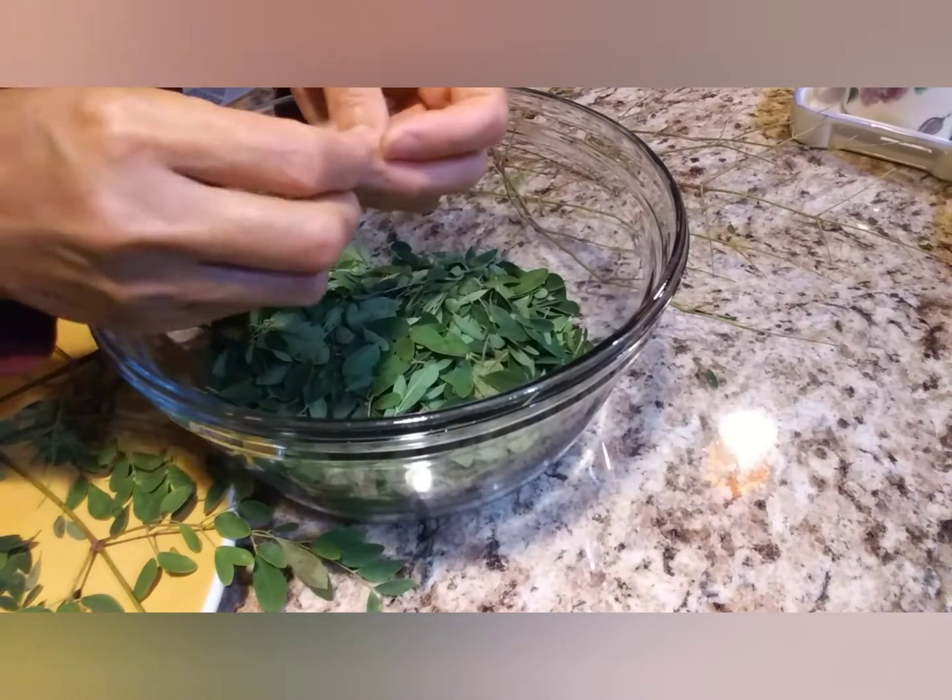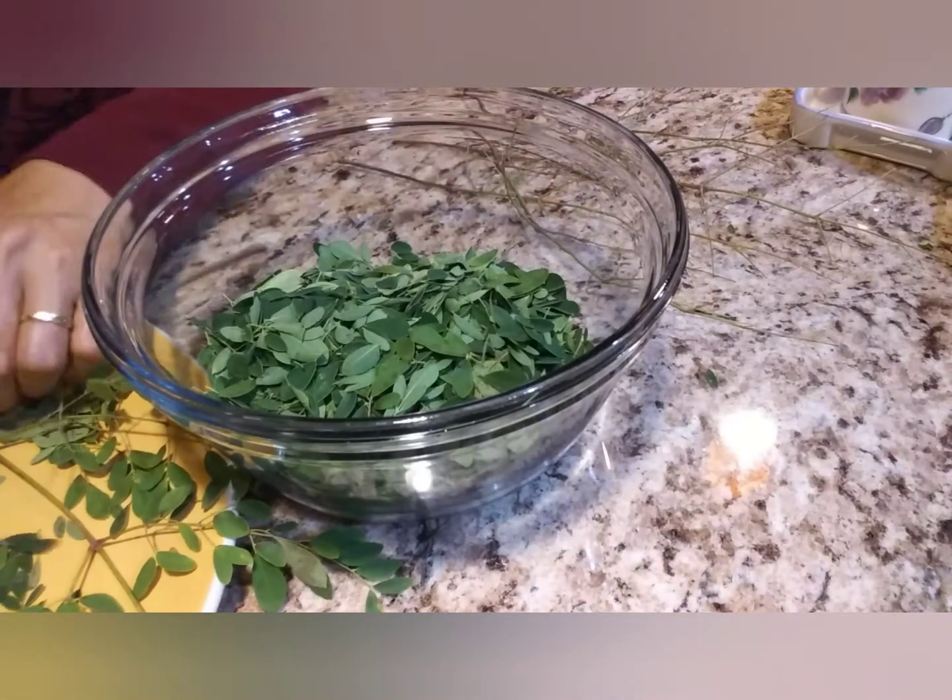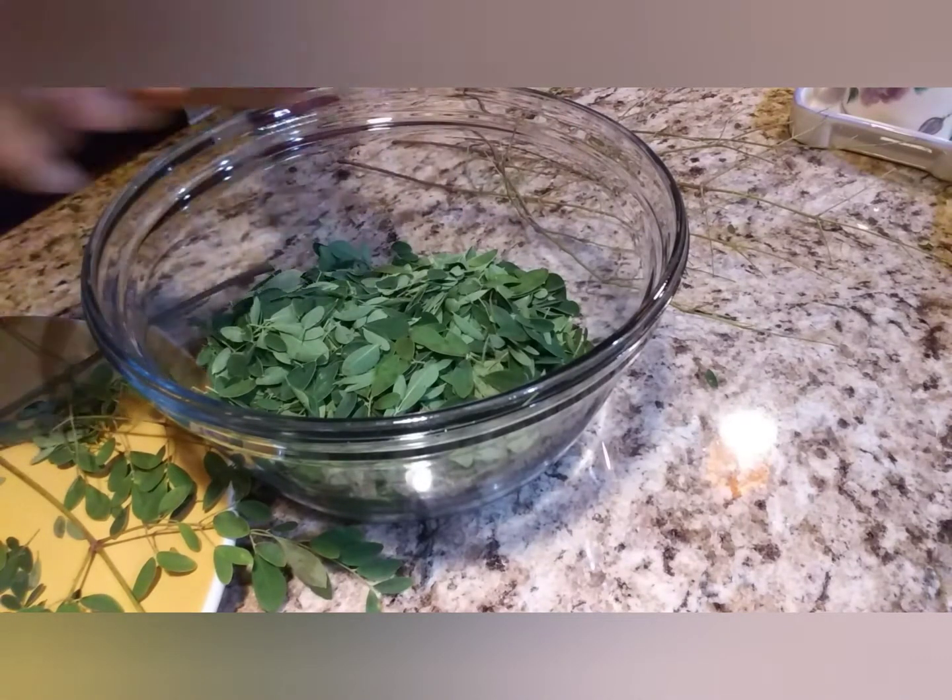Tomorrow I'll make a smoothie again and I'll add some of this moringa to it.